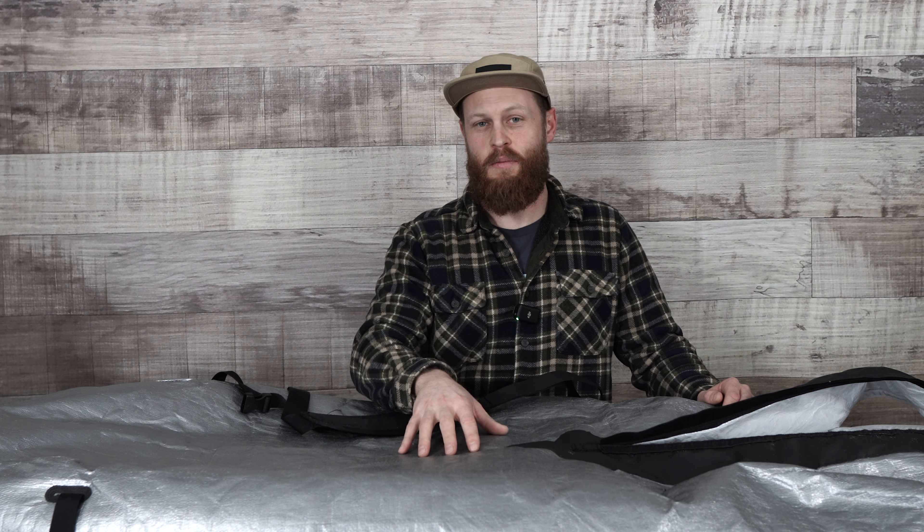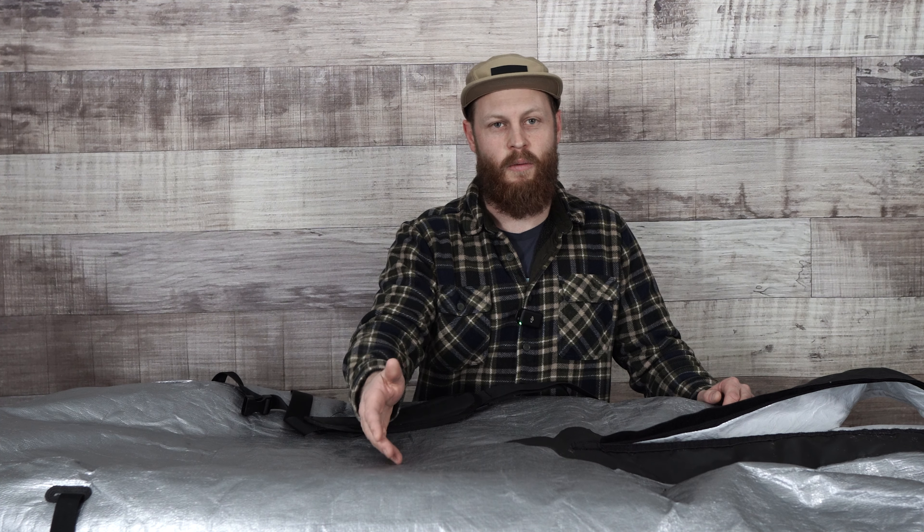Just a big time saver with the board bag. It allows you to keep your board in really good shape and will prevent you from dinging it and potentially missing a session because you damage your board to the point where you're hitting the core and you have to go repair it.